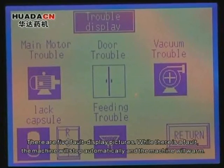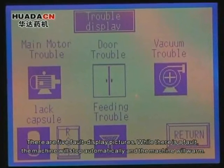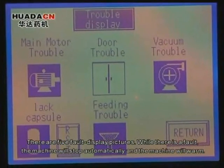There are 5 fault display pictures. While there is a fault, the machine will stop automatically and the machine will alarm.